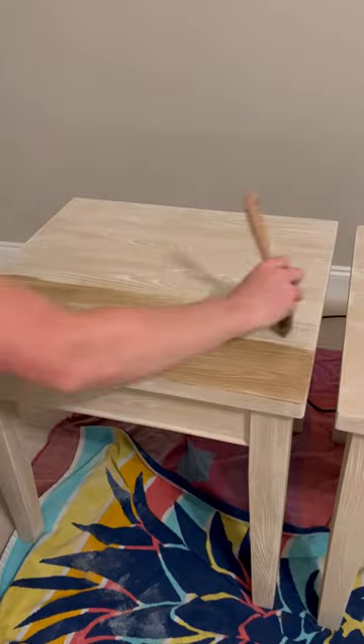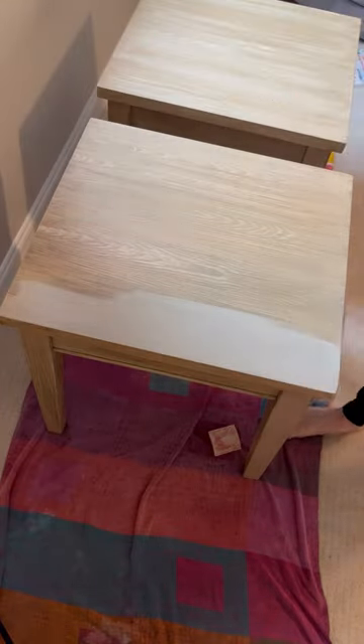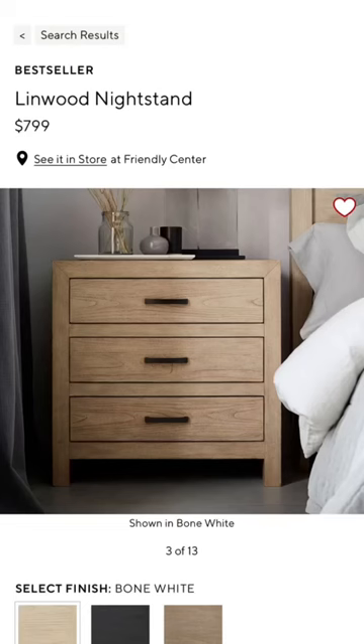Then I brushed on one layer of the barn wood, followed by one layer of pickled oak wooden stain, and because of the wood fibers, you can actually feel the wood grain texture.